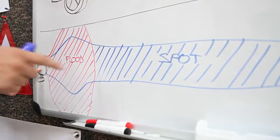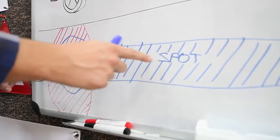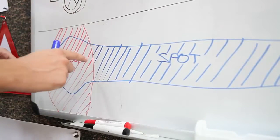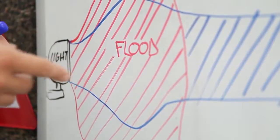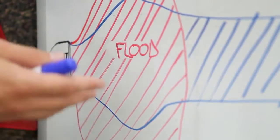Everything that's hashed in blue is the area covered by the spotlight. As you can see, it doesn't flood, it doesn't spread, but it reaches long distances. Everything that's in red corresponds to the floodlight. As you can see, it floods a lot — it spreads to the right, to the left — but it doesn't cover a long range.